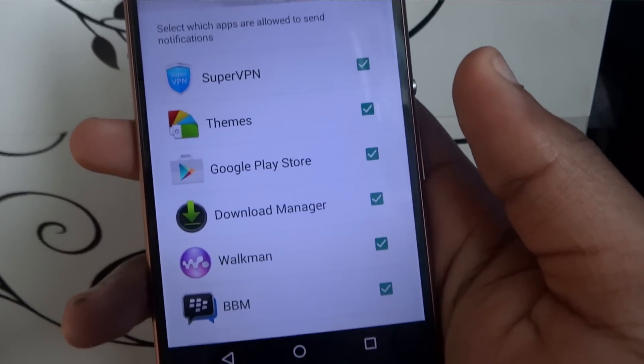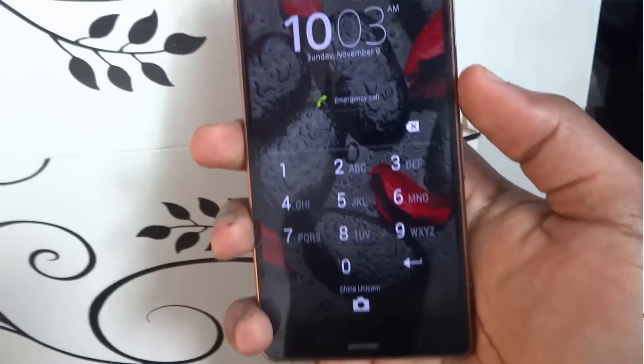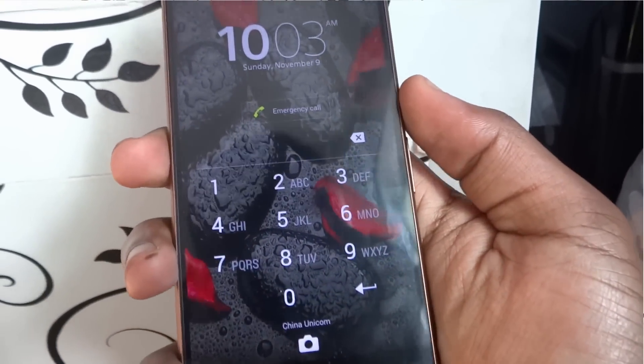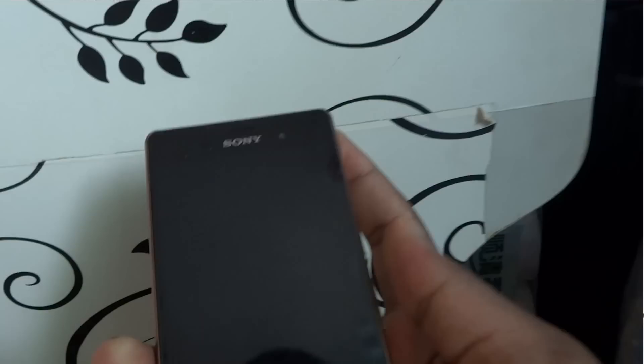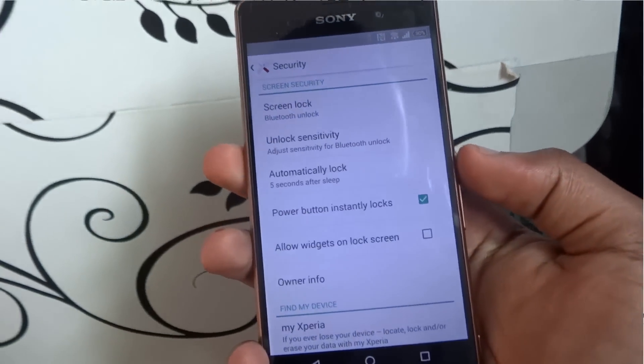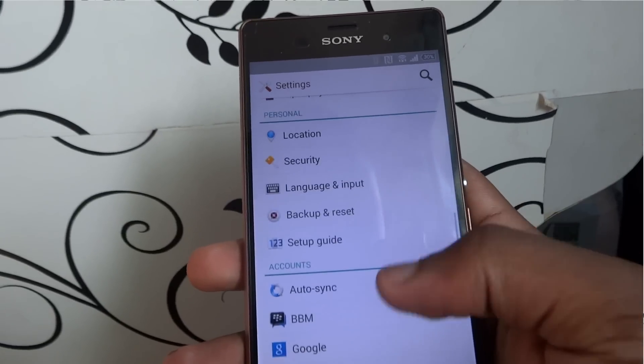One feature I really love is Trusted Devices. I have a Mi Band fitness tracker that communicates with my phone via Bluetooth Low Energy. I can set the Mi Band as a trusted device, so when I'm near my phone with the band it unlocks automatically. If I hand the phone to a friend or it gets lost, no one can unlock it except when I come close — so I'm essentially the key to my own phone.